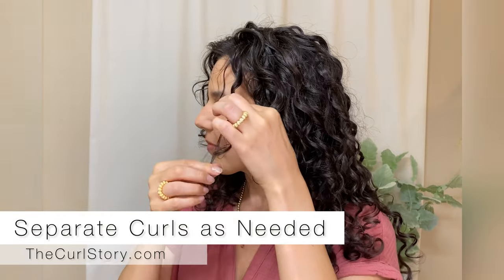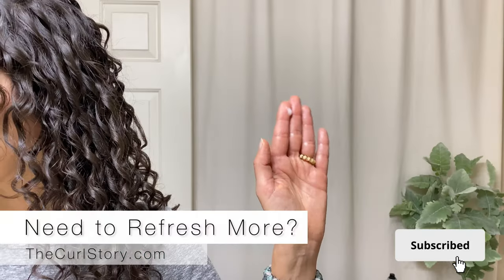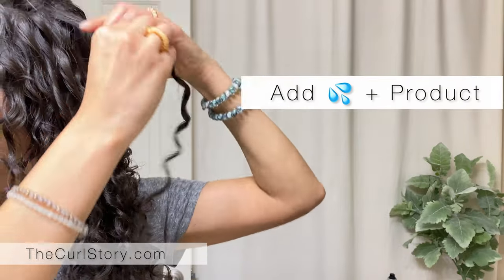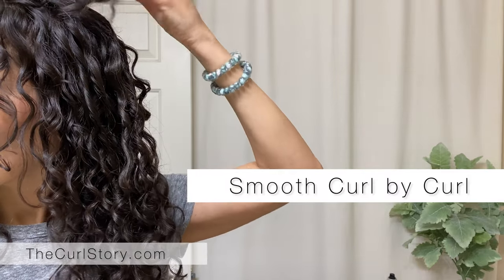Note that your curl pattern may change — there may be some parts of your hair that curl towards your face and other sections that curl back. So always curl in the direction that your hair already wants to go, and that'll create the tightest curl for you.